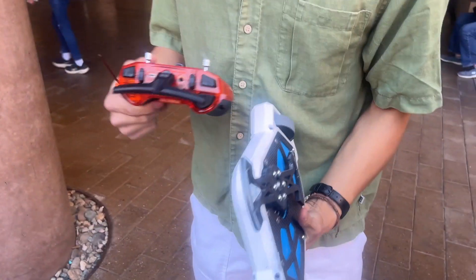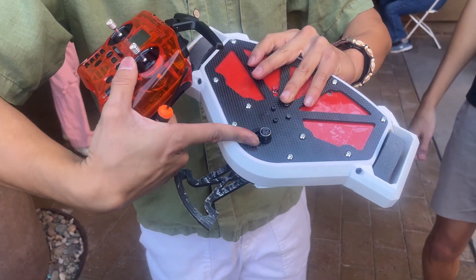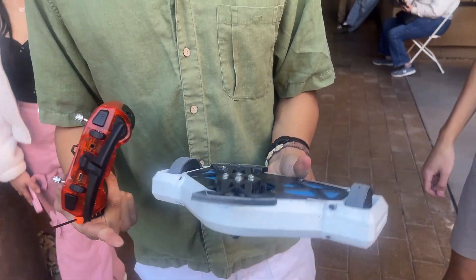We finished our fight. We have just a little bit of damage — we knocked our battery out, just the PLA spacer broke — but honestly everything works perfectly. Electronics good, drive is good, weapon is good. It's just so — today's a great day.